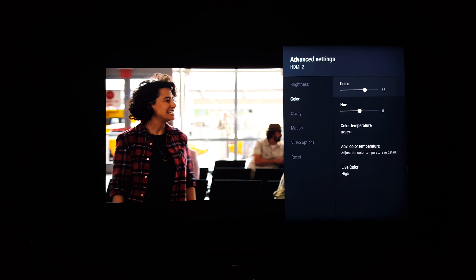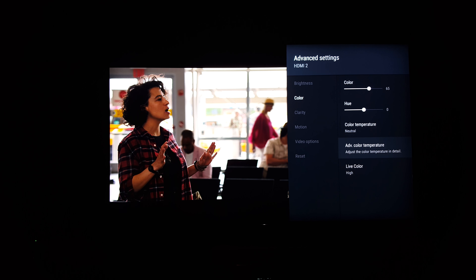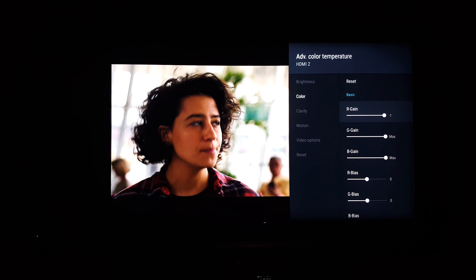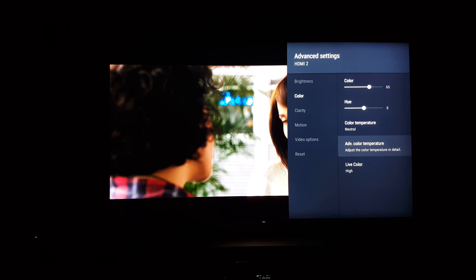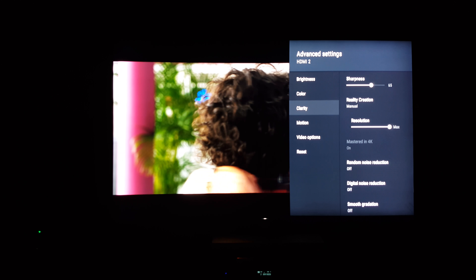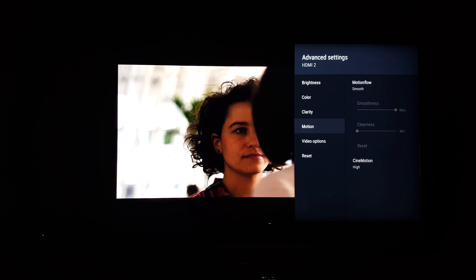Color is at 65, color temperature is neutral, but it seemed a little bit red so I took the gain down by just one. That's all I mess with. Live color is on high, and for clarity, sharpness is at 65.